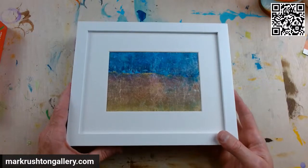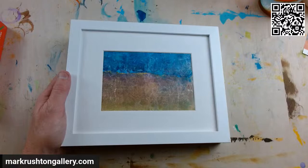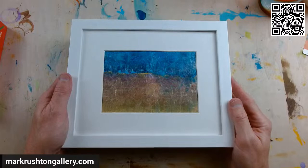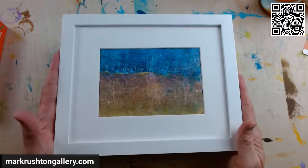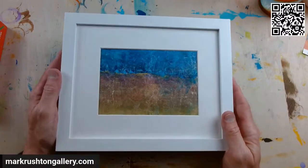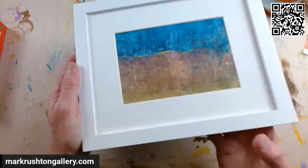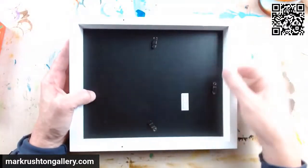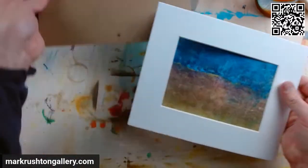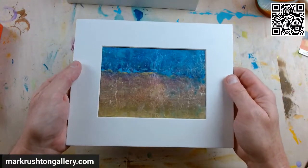This is 'Loopy Gardens,' a painting I finished last night. Link to it in the Mark Rushton Gallery in the description. It's a 10 by 8 inch acrylic ink and acrylic paint on spun bonded elephant paper — an abstract landscape.